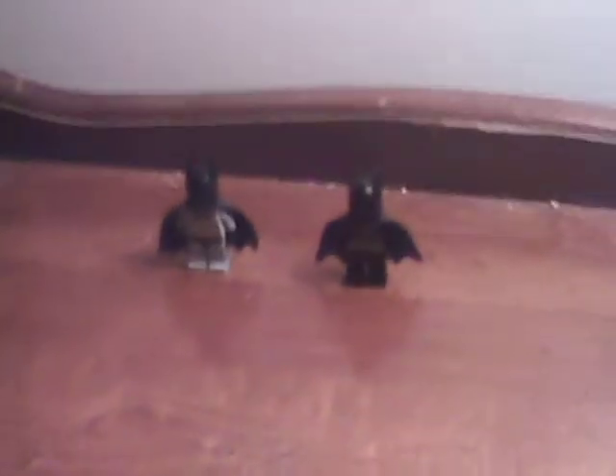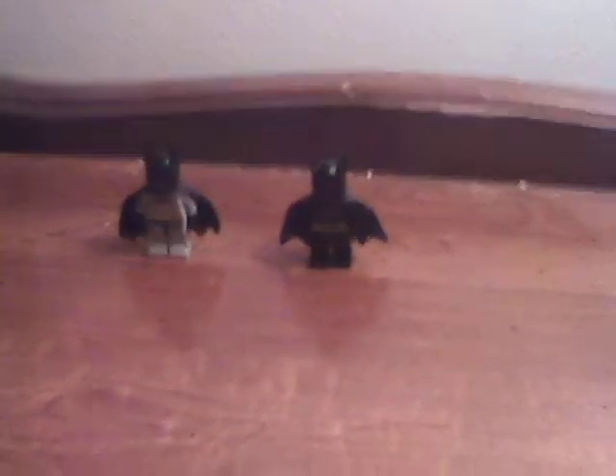Hey guys. Today isn't a LEGO review. Today is something really interesting, and these are obviously two LEGO Batman, which I'm going to need a close-up of.